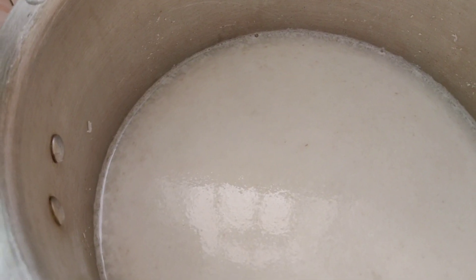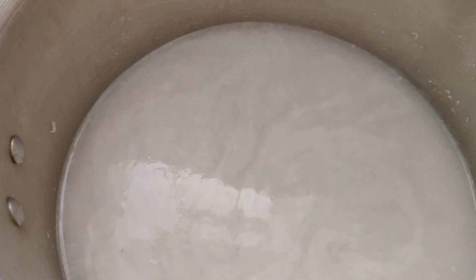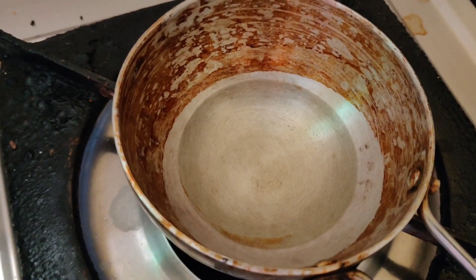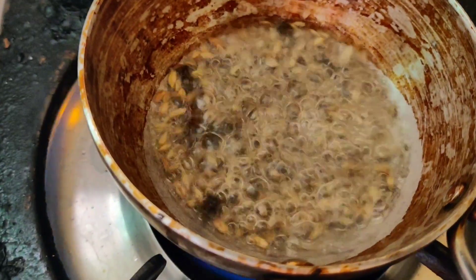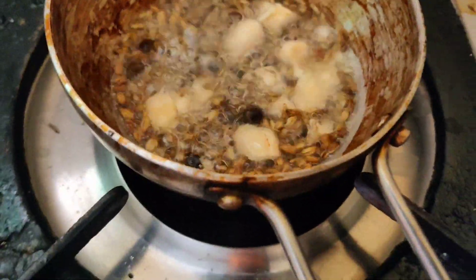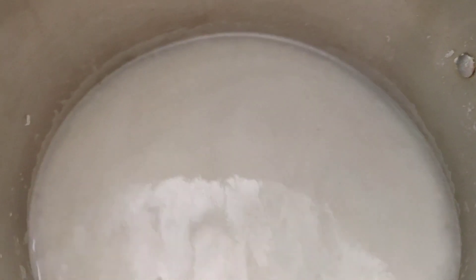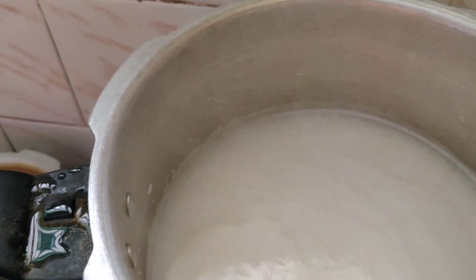We are going to add 1 tumbler. We will add 4 turns to the heat, and we will add the heat. That will make it a little hot.